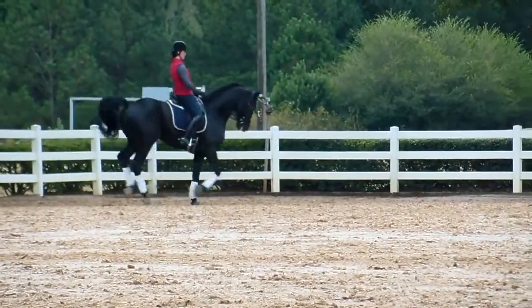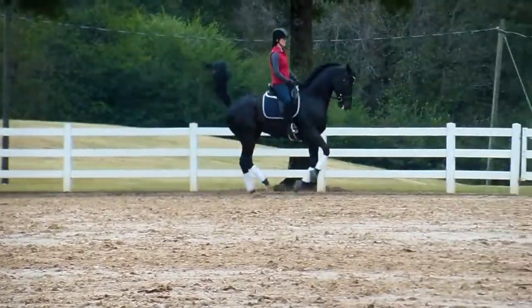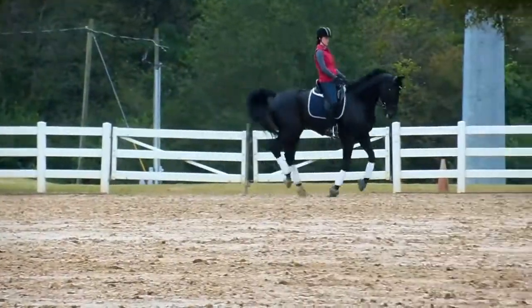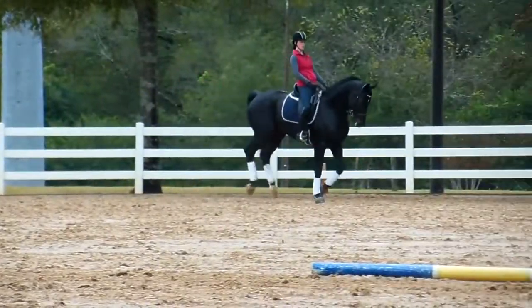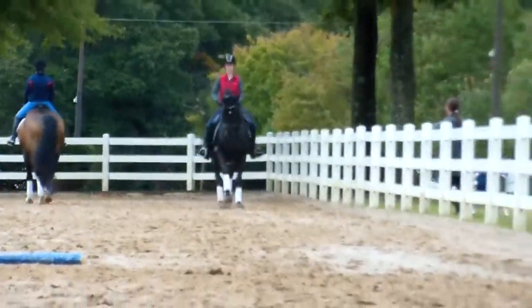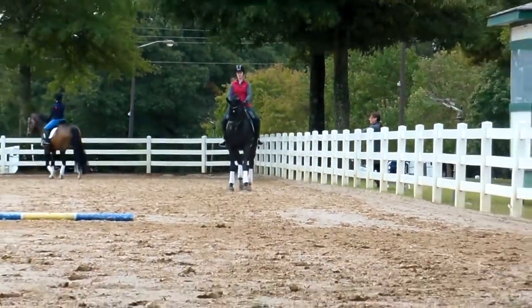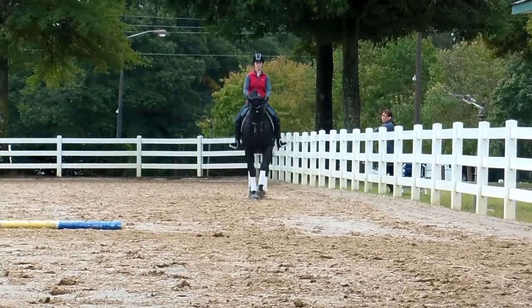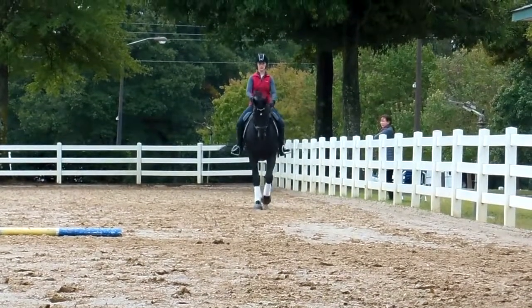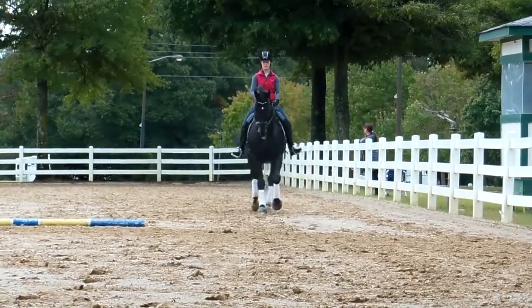Is he uphill? There. Good. Long side. Canter to walk. Okay. That wasn't quite as well prepared. And canter. Same leaves. Same leaves, both feet.